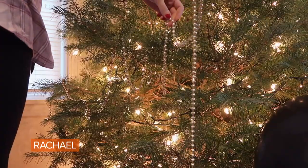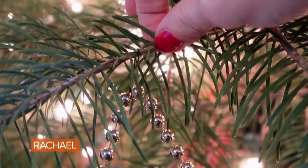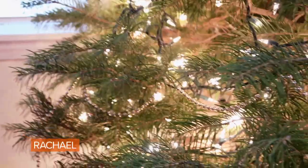Let's talk about hanging garland. When you're hanging it, you're relying on where the branches of your tree lay, which doesn't always lead to a nice, even garland distribution. What I suggest is getting some ornament hooks so you can spread the garland much more evenly around your tree.